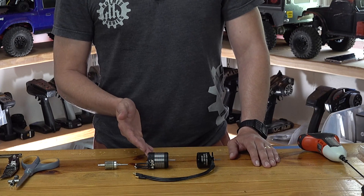Have you ever wondered what the difference is between an outrunner motor and an inrunner motor? Today I'm going to describe the basic differences between these two motor topologies.